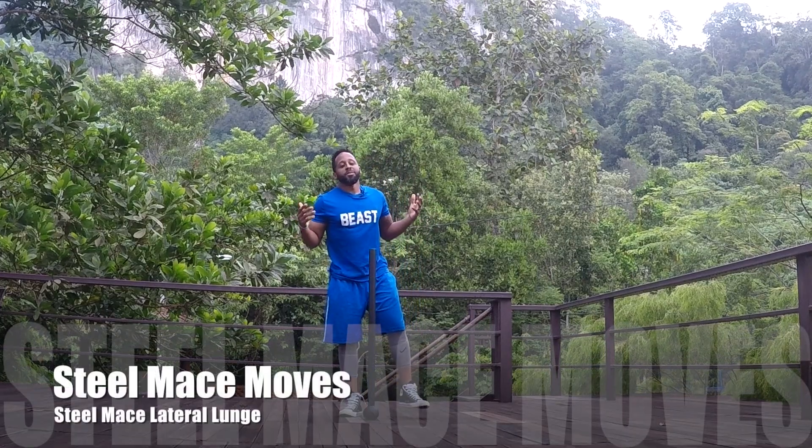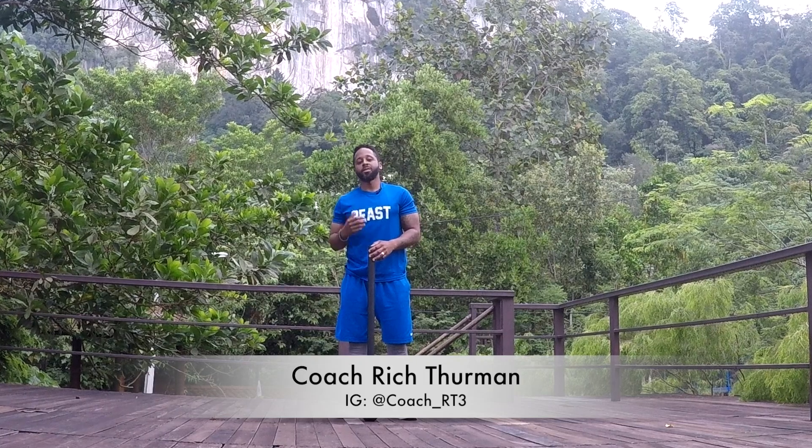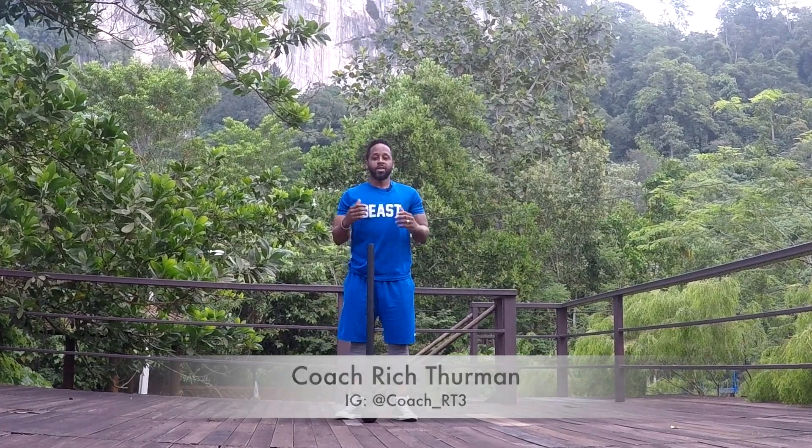Hey guys, welcome to another edition of Steel Mace Moves. I'm Coach Rich Thurman and I'm here in Malaysia just outside of Kuala Lumpur. Today we have a steel mace movement that I think you're going to like — it's the lateral lunge.